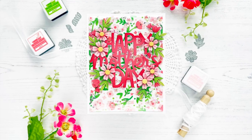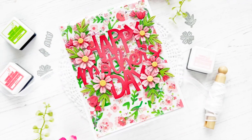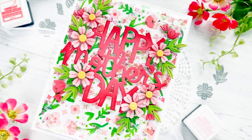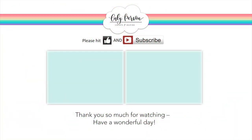That's a wrap for today's card! I hope you enjoyed this infinity shaker card. Be sure to give it a thumbs up if you liked it and subscribe if you're not already a subscriber. Everything I used will be linked below for your convenience, and I'll be linking two more videos here for you to watch. I hope you all have a great day, bye everyone!